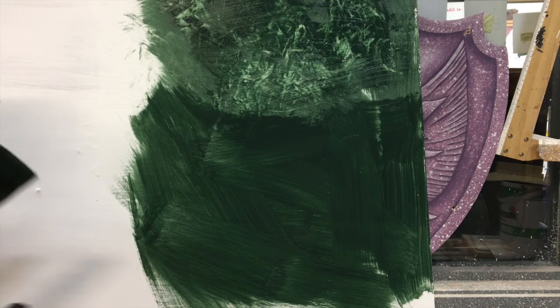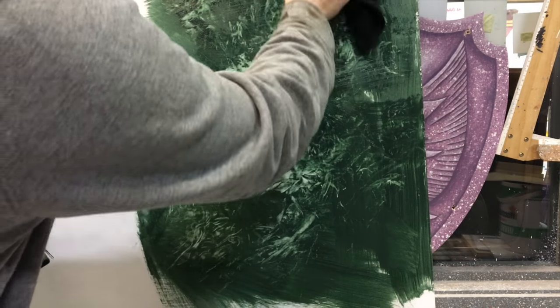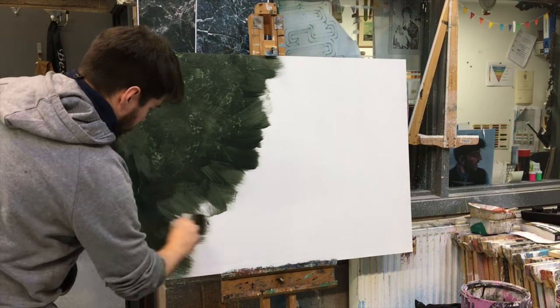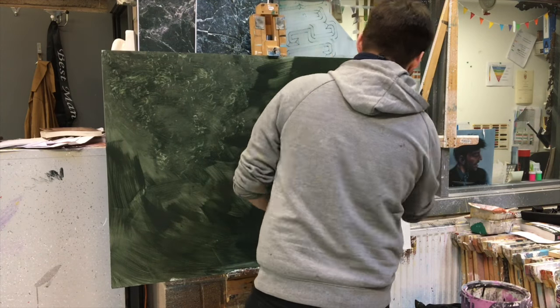Before the section I've done is dry, I'm taking one of my rags, damped with a little bit of water, and scumbling it over the surface. It should lift up some of the paint and you'll see the white background come through. Work this over the whole board in a general direction and it should give you a graphic finish when it's dry.